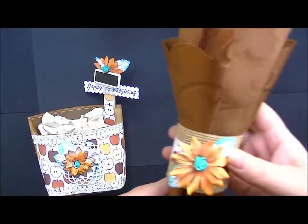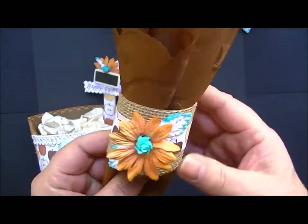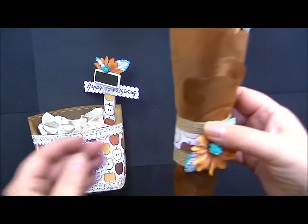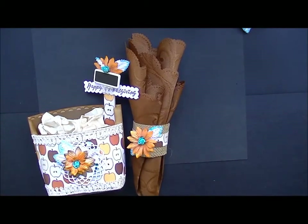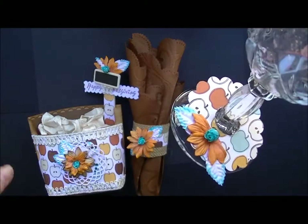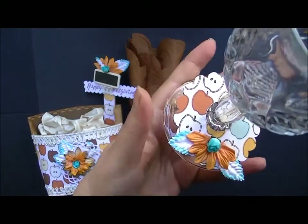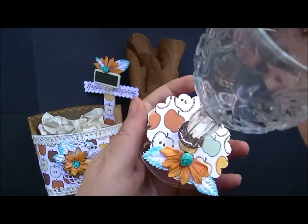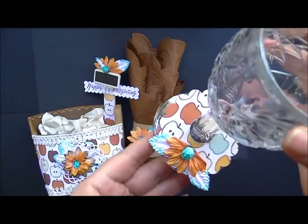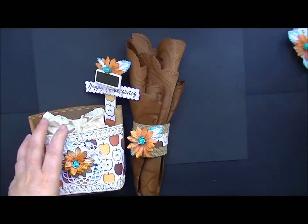I also decided to make napkin rings. As you can see, I've utilized the same items to do the napkin ring — this is burlap paper from Die Cuts with a View. We usually have a lot of family and we drink out of glassware. When you have that many people at your house for a holiday, you need a lot of dishes. So in order to identify the glass, I make something that matches the rest of the set, and I included a cozy for the bottom of the wine glass — a water glass, goblet, whatever — so each person can say, 'Hey, I'm apples, that's mine.' It's a way to identify your cup at a party.